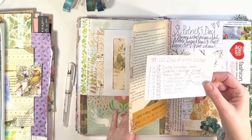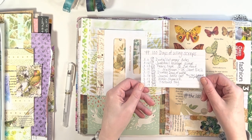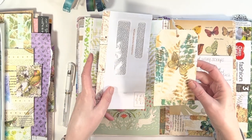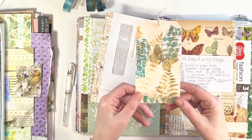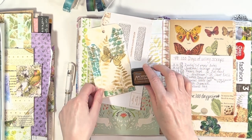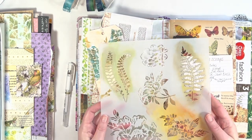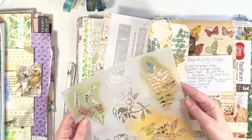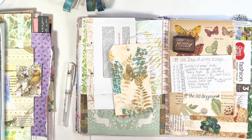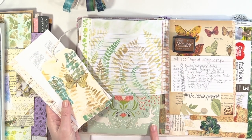So jumping into the 100 Day Project of using scraps — in today's video I'm going to share a bunch of things that I did and hopefully it will give you some ideas on how to play with your scraps. The way the 100 Day Project is organized, the days of the week don't match up to the day of the 100 Day Project because it starts on February 22nd. To keep me on track — because it can get confusing — I have this little index card to help me.